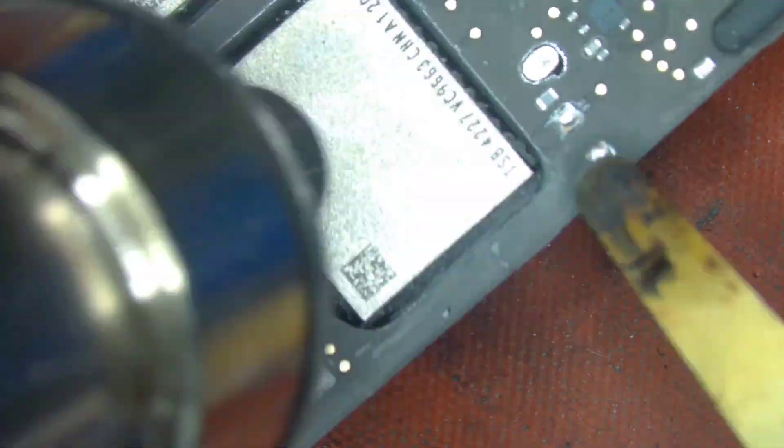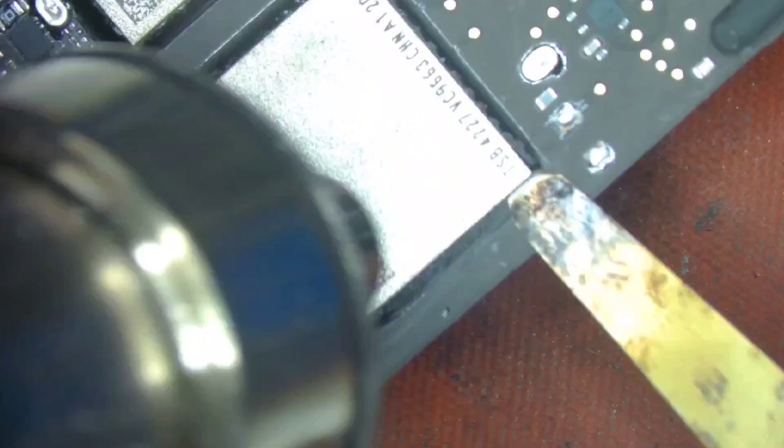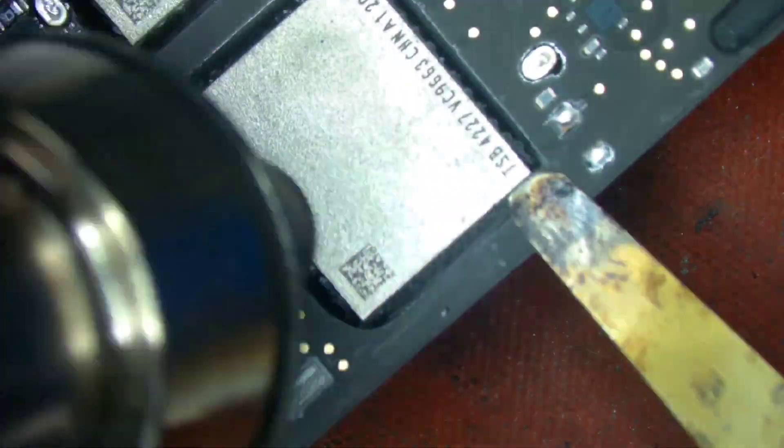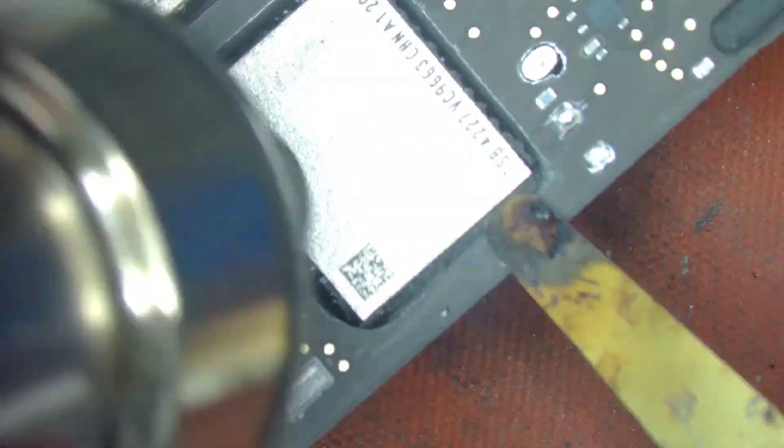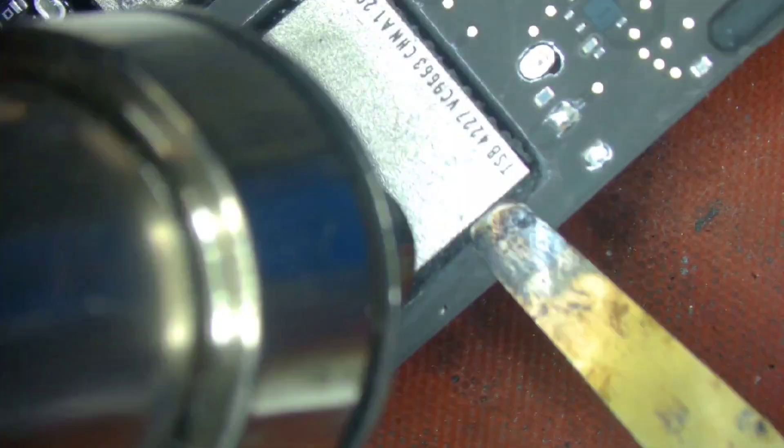All the NANDs are Toshiba TSB-4227 numbered 128GB NAND. So we borrowed these NAND chips from the A2159 motherboard and replaced the two which got shorted in our A2141.